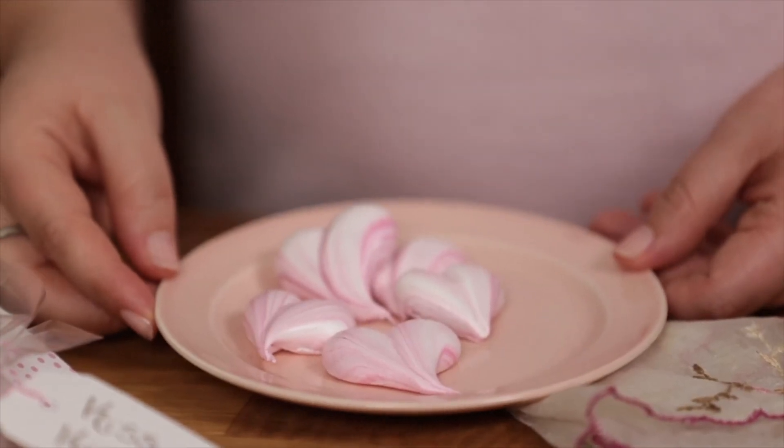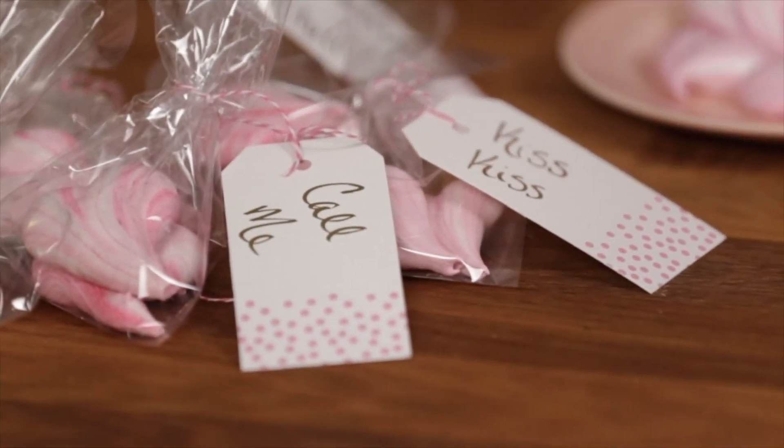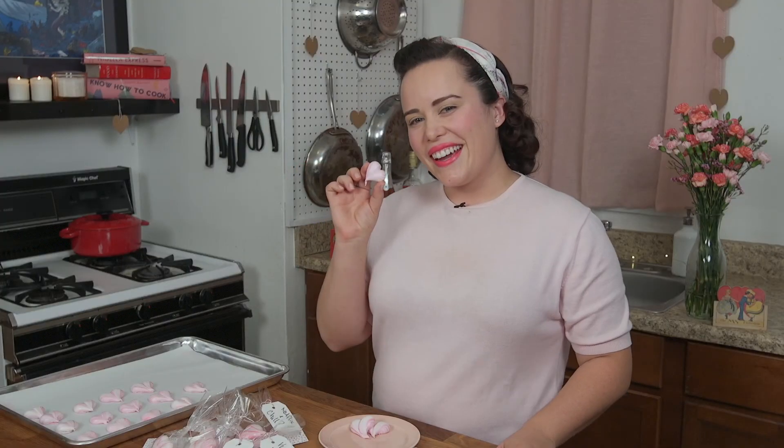Our meringue hearts are so cute! I bagged some up for my friends and now I'm going to eat one. Happy Valentine's Day everyone! If you want to make more retro recipes with me, make sure to subscribe below.